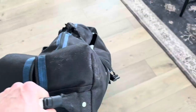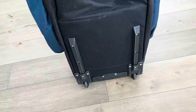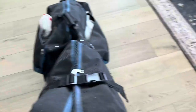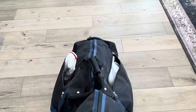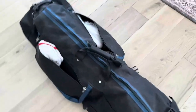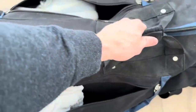Of course, you've got the handle right here, and if I pick this up, there are actually wheels on the bottom of the case so I can just easily wheel it through the airport. The wheels are pretty high quality and move back and forth smoothly.